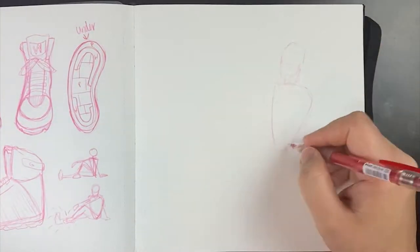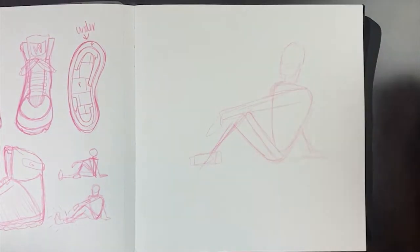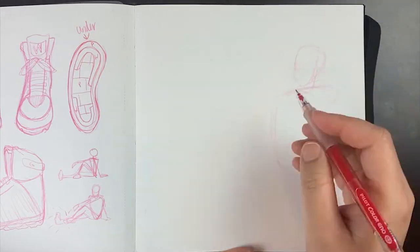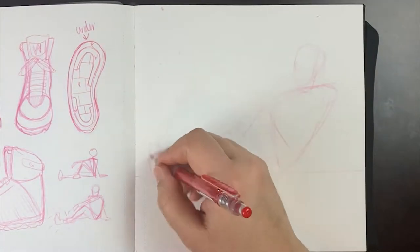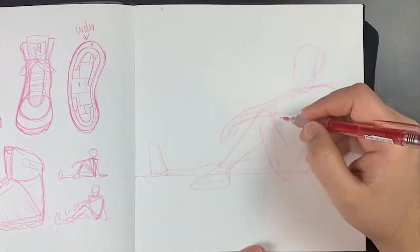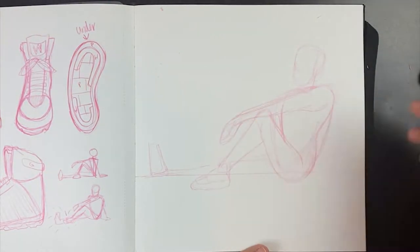All you have to do if you want to see a reference for shoes is literally just Google up 'shoe reference' and a bunch of stuff will come up from different artists, or there are some pictures where people physically take their shoe and show you how it looks from different angles. Those were awesome when I was studying, so for the most part I'm pretty comfortable with drawing the shoes now.